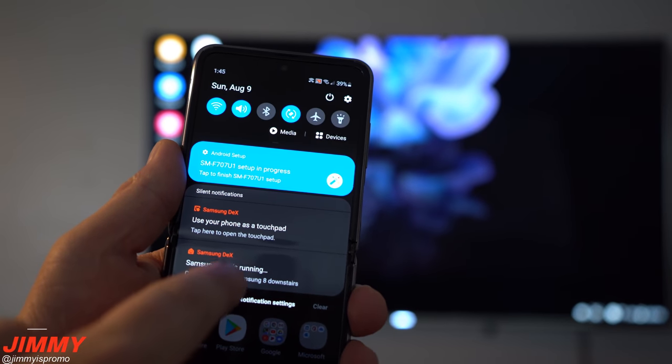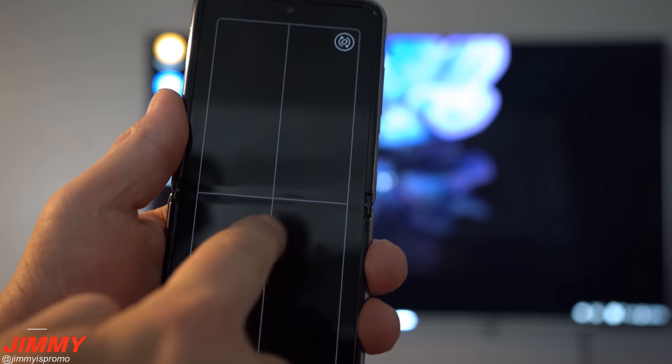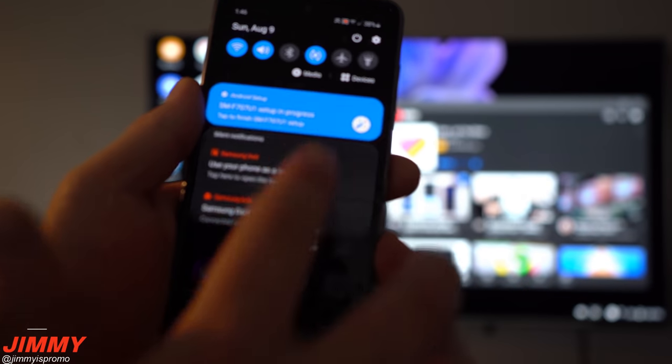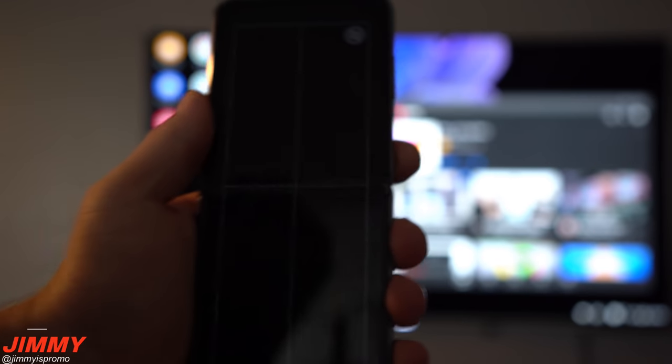To move around everything on the TV, pull down the notifications panel and choose the option to use your phone as the cursor. As you move your phone, you can see it moving the cursor on the TV. To go back into the touchpad, just pull down the notifications panel and select touchpad again.